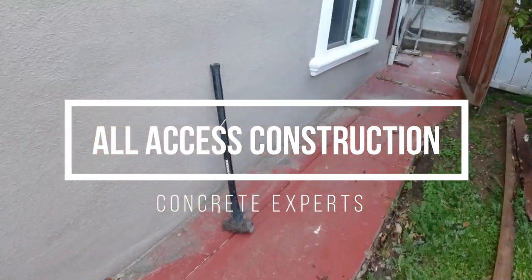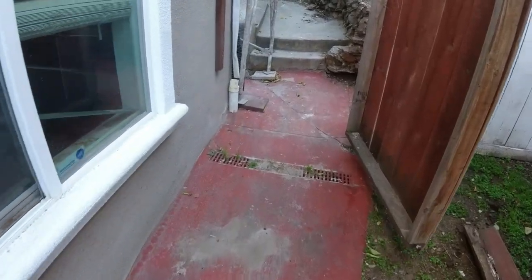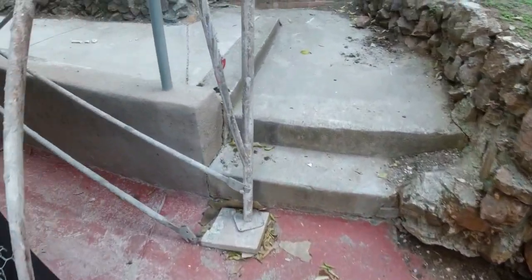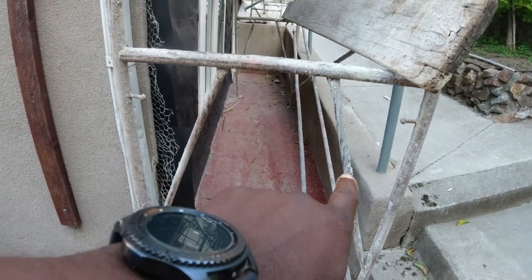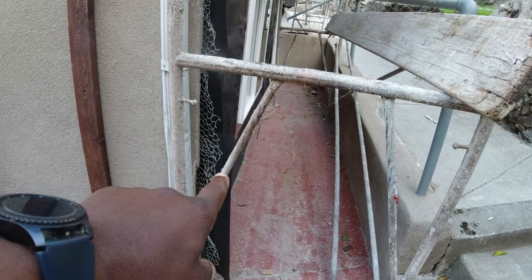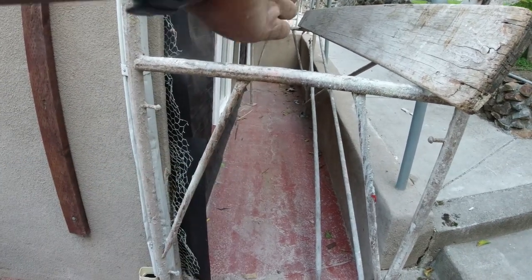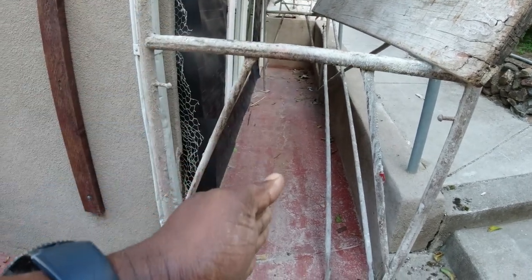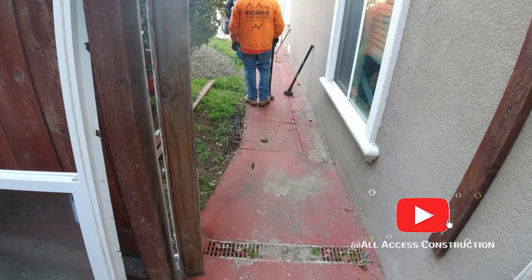So what we're going to do to make it right is have the concrete go the opposite way towards the grass. We've got the same problem in the back, so we're going to rip this out, re-pour the concrete, and have it come back towards me. Then it's going to go out here through the fence, through this gate, and pretty much go into the grass part as well.